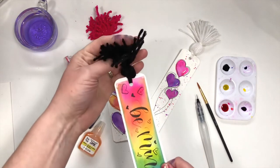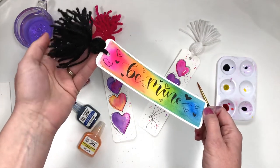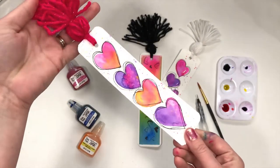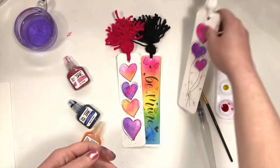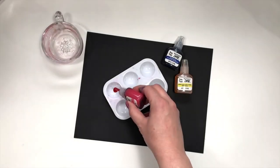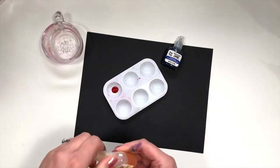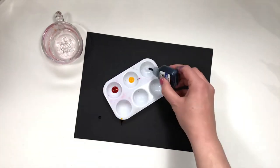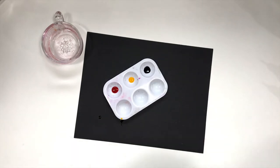Hi, this is Marie with Bria Reese. I'm going to be showing you how to make these fun watercolor bookmarks. You can use them for Valentine's Day or just for fun. I'm only using three colors of Bria Reese watercolor inks today: medium magenta, cadmium yellow, and ultramarine blue. I usually put a few drops in a palette for easy access and I can use them for days, so I never waste any of my inks.